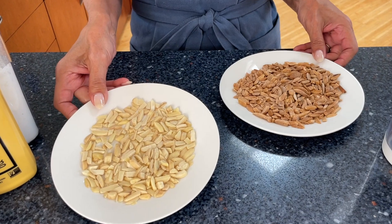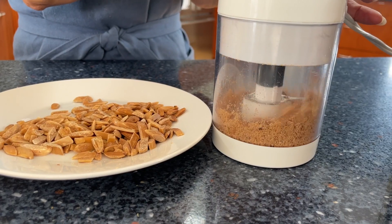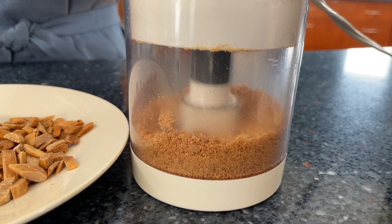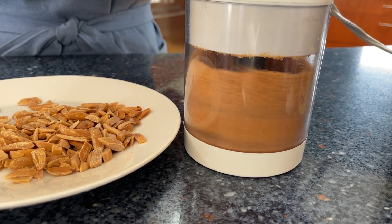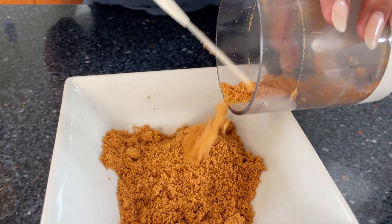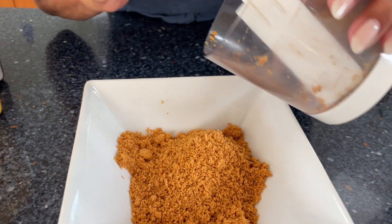The first step in this fabulous recipe is toasting your half cup of almonds. I always set a timer because they tend to burn real fast and you don't want that. Here's what they look like untoasted and here's your finished product. Now we're going to grind them super fine. Look at that beautiful texture and color we've got going.